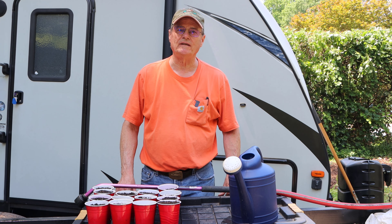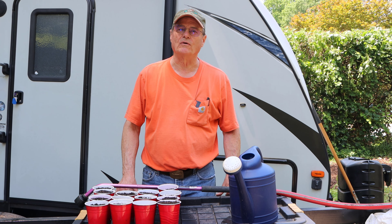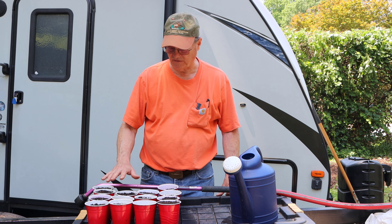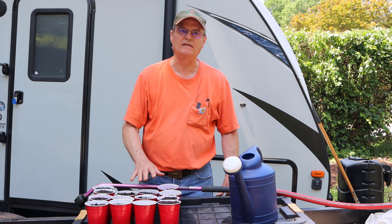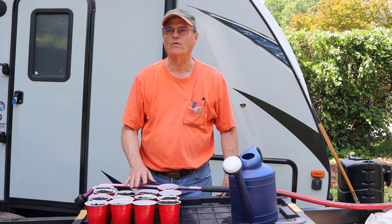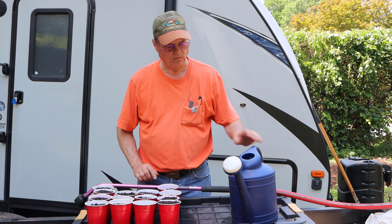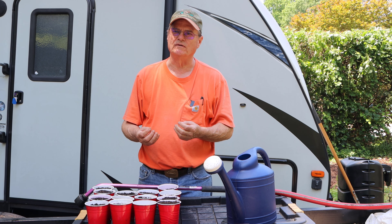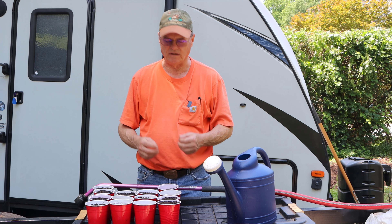Hello, welcome to Do It Yourself with Wayne. Today we're going to do a product review on a device that will let you mist your small plants. I don't have plants here yet, but we planted some tomato seeds in these cups this morning. If you water with something like this, it just tends to beat them down, particularly when the plants first start germinating and coming up.